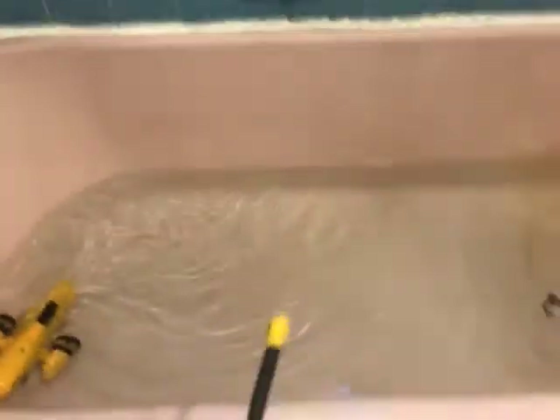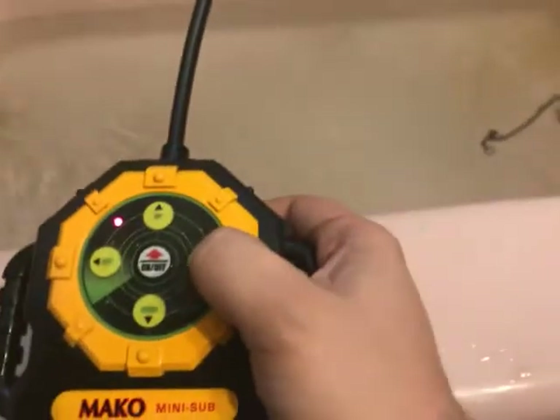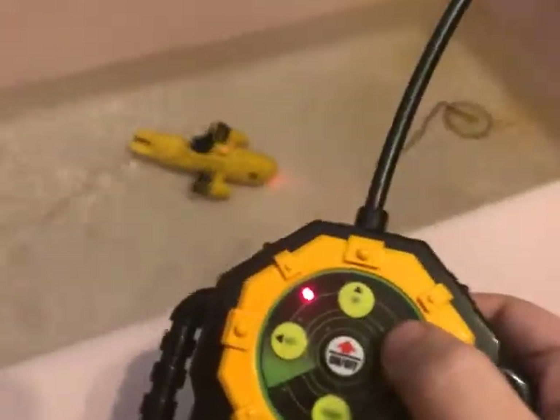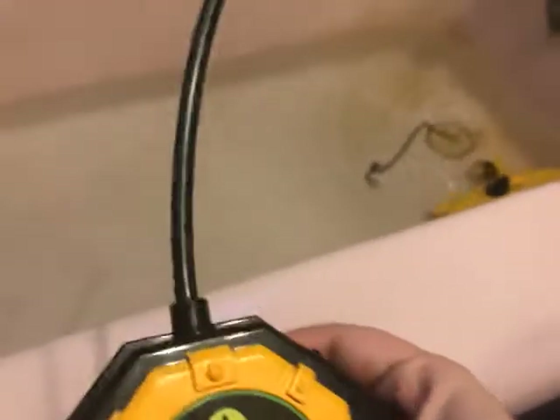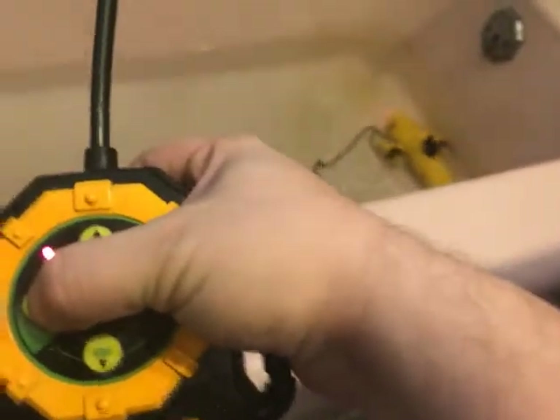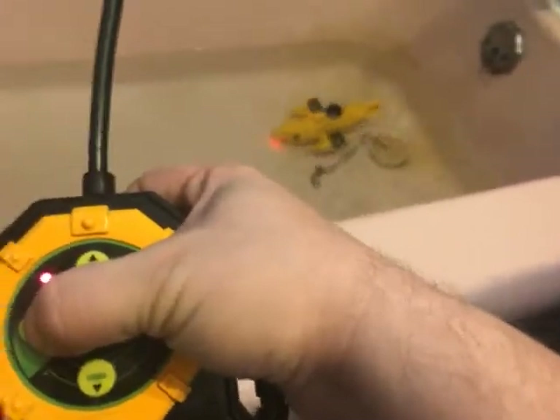It's going to go along the side. This thing will be much better to use in a swimming pool. Now we're going to try turning right — we'll press on right. There, it's going right. It's getting stuck.